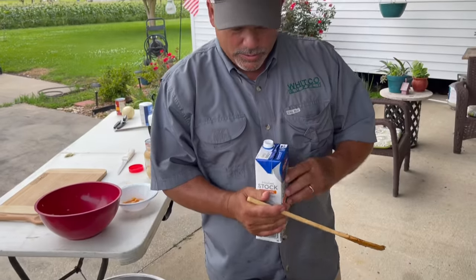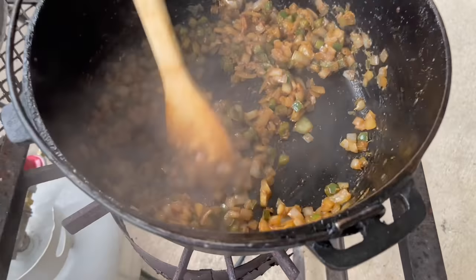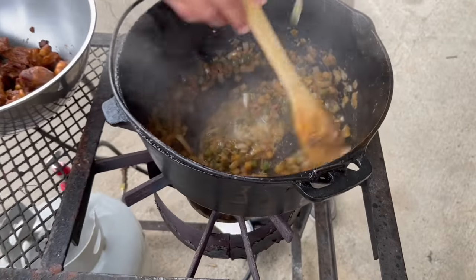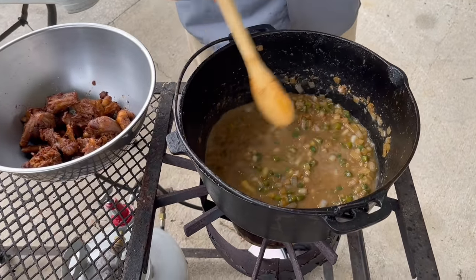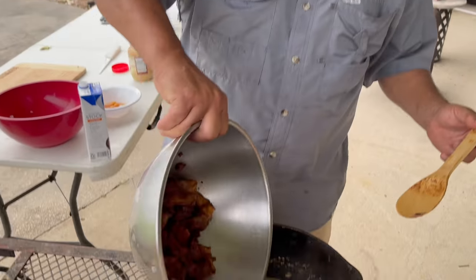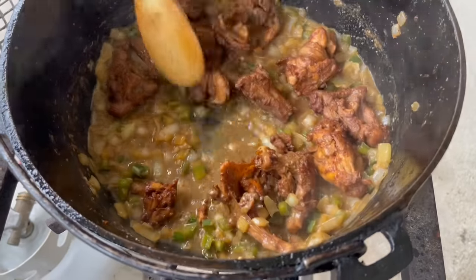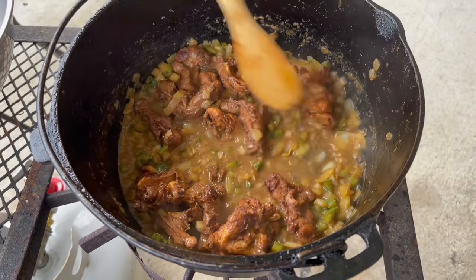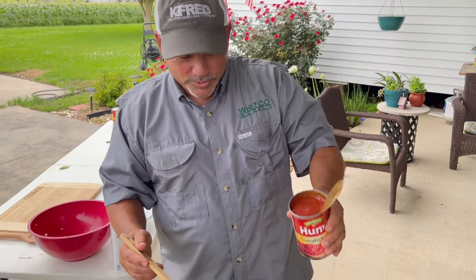Cook it down a little bit more. Notice how the onions are clear — nailed it with the peppers and garlic. We'll deglaze it one more time. Let's go ahead and put the turtle meat in. I'm sure it would be good just like that in a brown gravy — we could add some stock and eat that over rice — but we're after a sauce piquante, and that usually requires some tomato sauce.